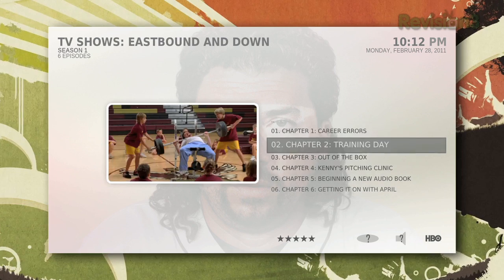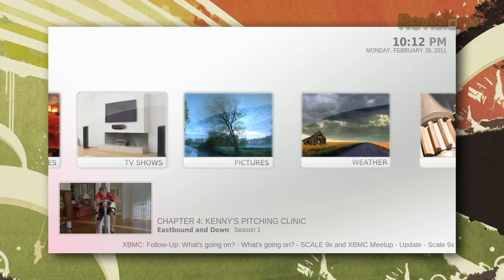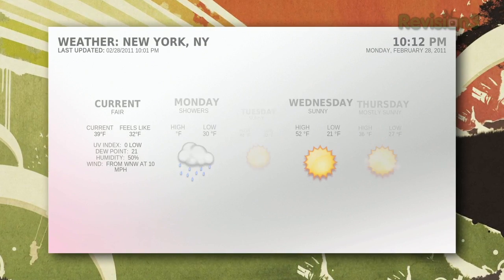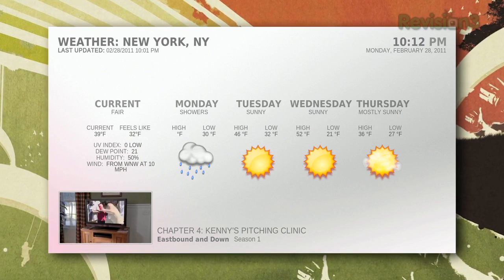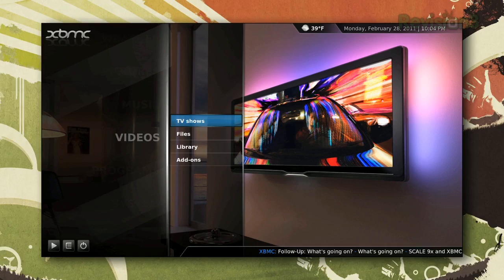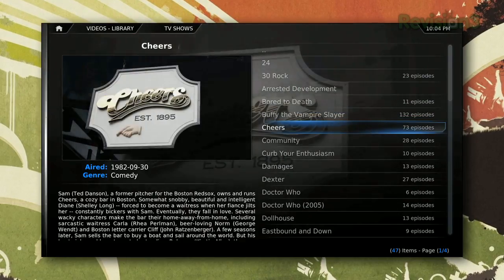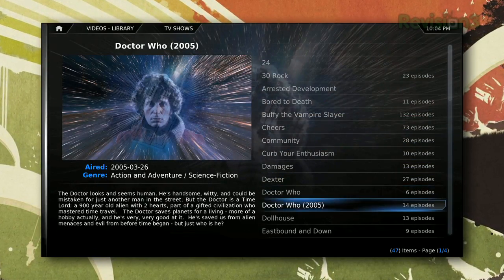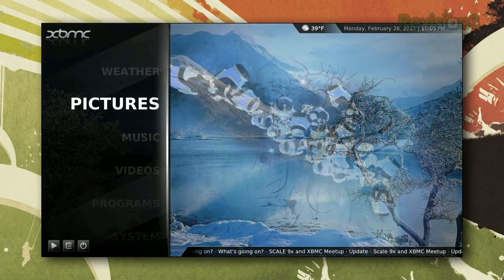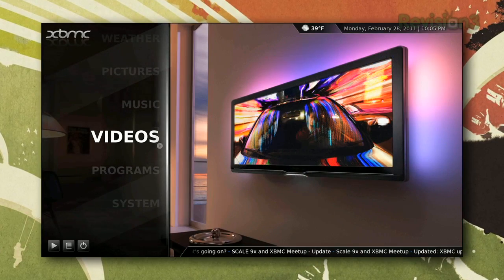XBMC lets you play back movies, TV shows, and music through a nice big interface that works well on your TV. All you really need to set up XBMC is some media and a computer to run it on. Once it's up and running, you can use it as an all-in-one media center: manage and play back ripped TV shows and movies, view weather forecasts, and browse your photo and music libraries, all from one big-screen-friendly interface.